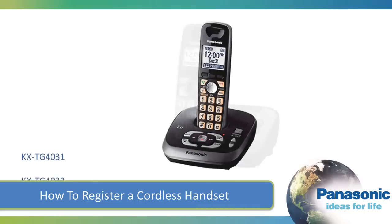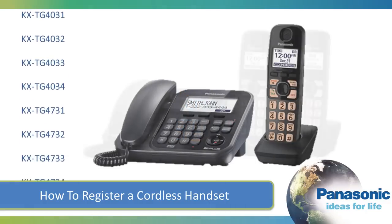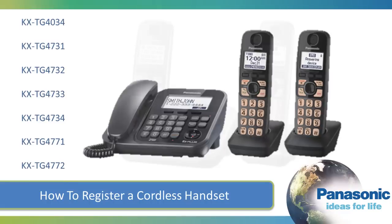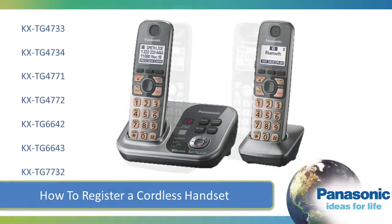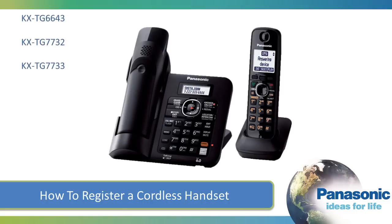In this video we will show you how to register your cordless handset. The supplied handset and base unit are pre-registered to the base unit. If for some reason the handset is not registered to the base unit, re-register the handset.